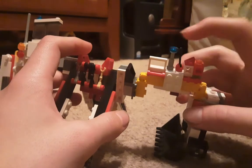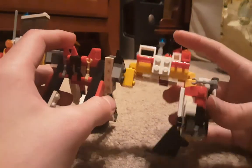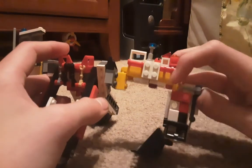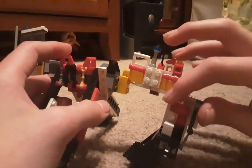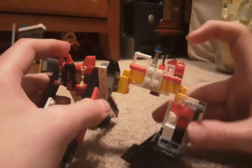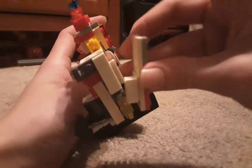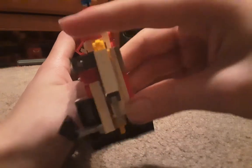You have some more random pieces on this side just to make it look detailed, and some arm pieces — and another excavator arm. Sorry, more pieces are falling off.